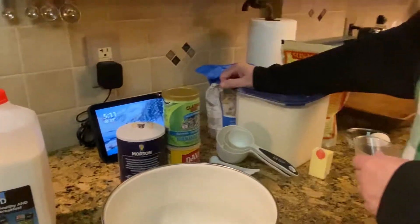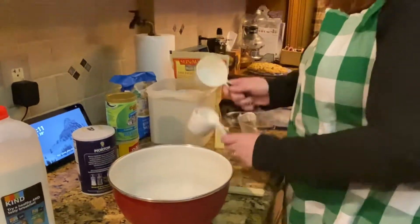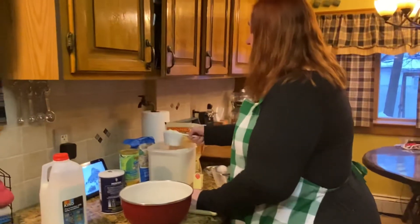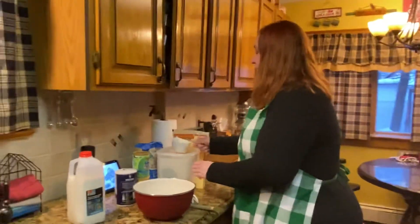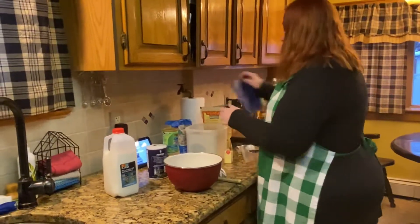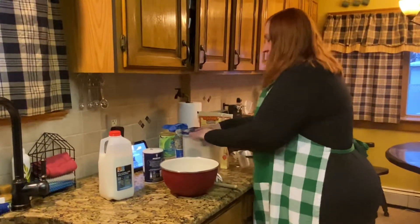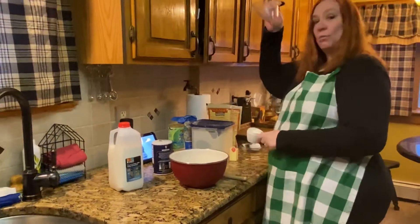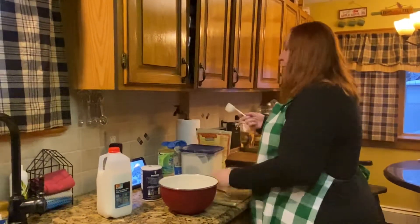So we need two cups of flour. We need one quarter cup of sugar. Now these are dry measuring cups, and this is a wet measuring cup — this is what you use for the liquid, which will be milk. So then we want a quarter cup of sugar.